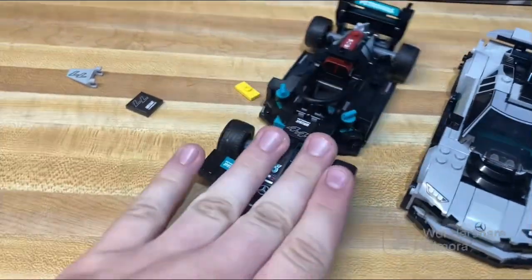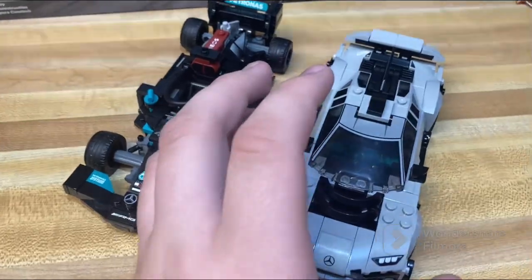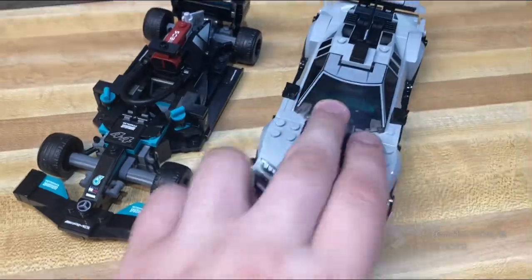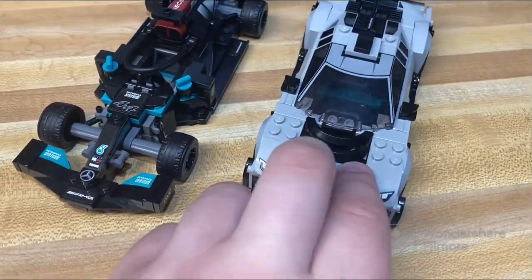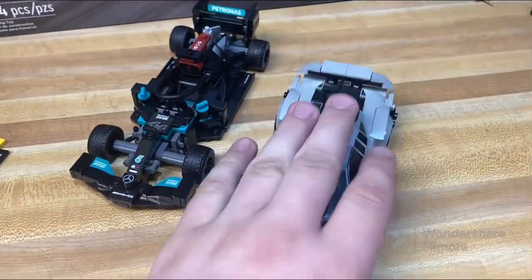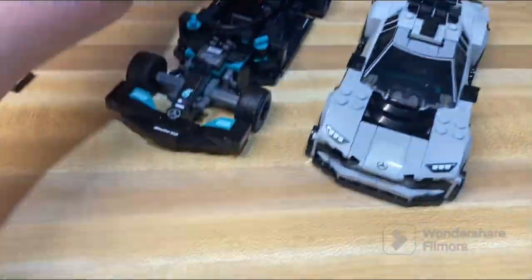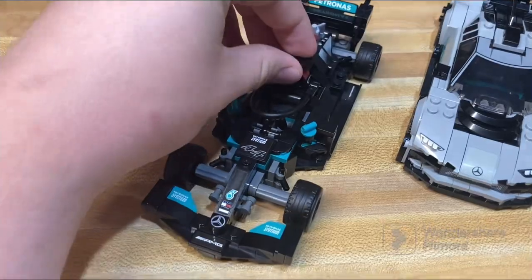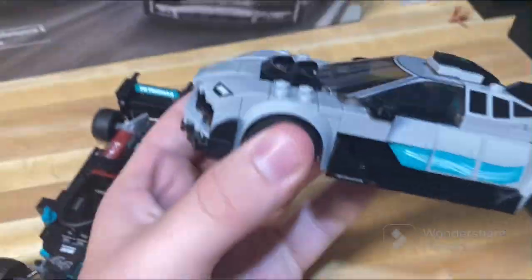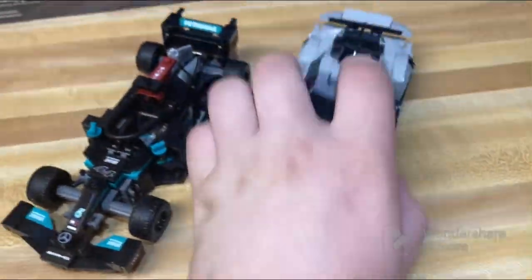The cars are a little bit wide, but all Speed Champions sets tend to be a little too wide for road plates. The eight-stud-wide ones do barely fit on the newer road plates though. I'd recommend not using the F1 car specifically in a city — maybe put it on a racetrack — but the other one you could definitely get away with sticking in a custom city layout.